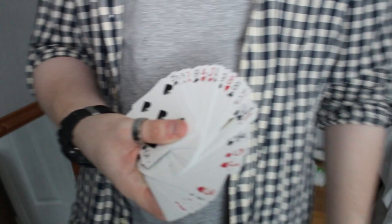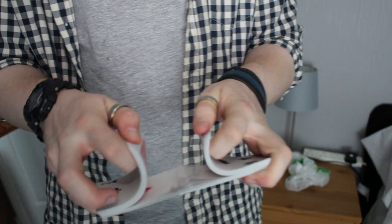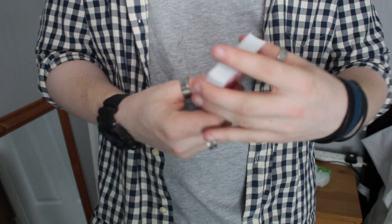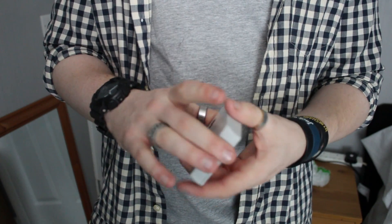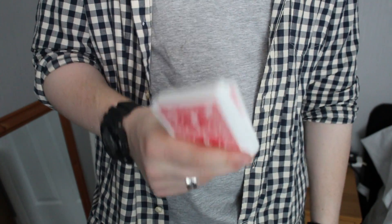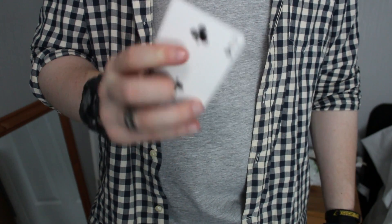It doesn't look eye-catching at all. I wish we just didn't do left-handed — we're going to have to start learning to do a reverse fan because this deck just doesn't work. It's simple, it's cheap, but I don't like it. To me it just doesn't look as good as if the pips were on the other side, like we're all so used to.